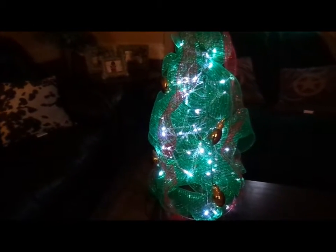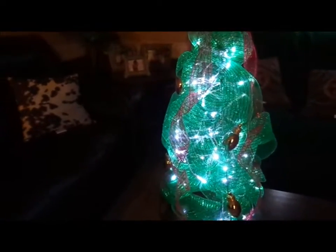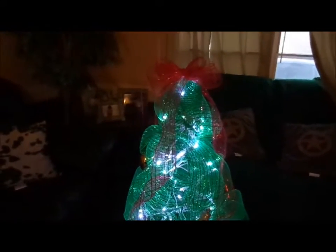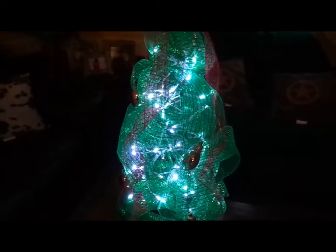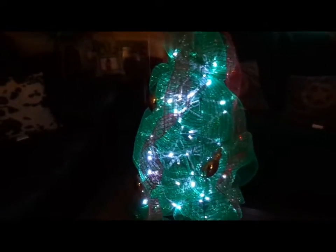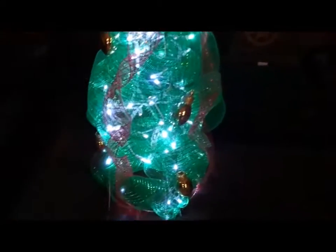Okay guys, so the sun is starting to go down here at the house. I just wanted to share with you guys how the Christmas tree looks when you plug in the lights. So this is the top and then this is the bottom. I decorated it with some ornaments that are shaped like Christmas bulbs. And this is how it looks — I just love the way that it came out. I think it's super cute.